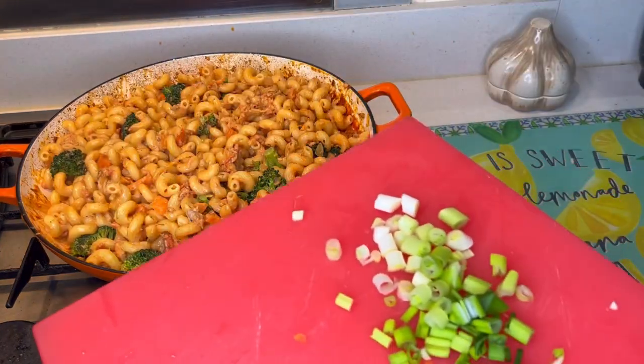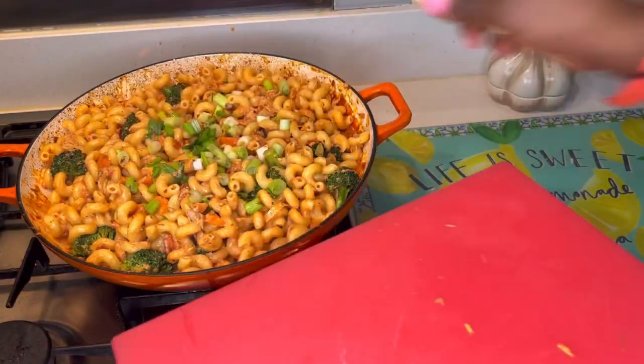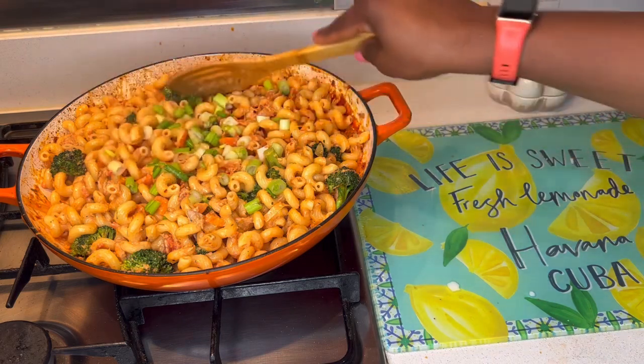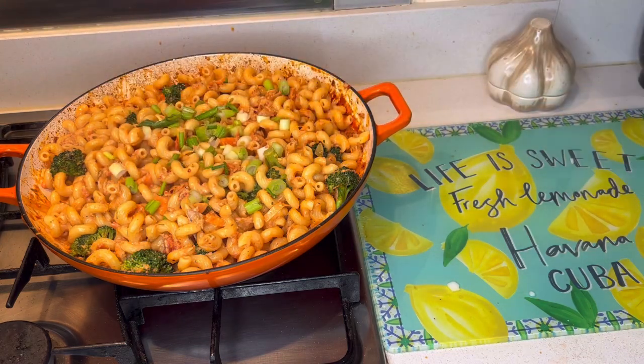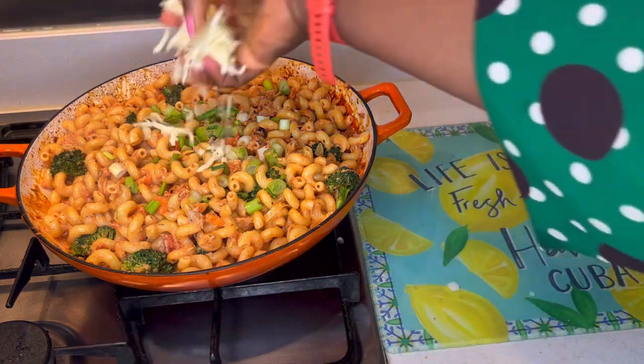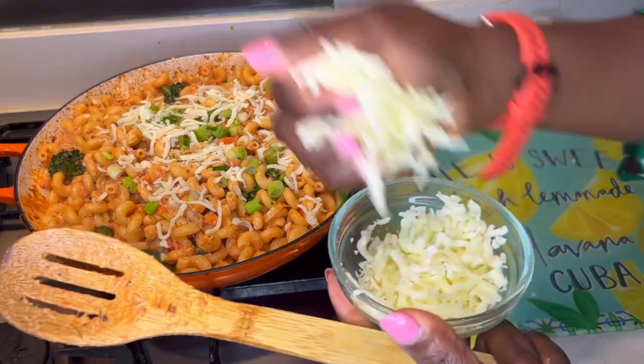Our pasta is almost ready to go in the oven. I'm just going to add the spring onions so it has some nice green color, and then I'll go in with the grated cheese — just sparingly.